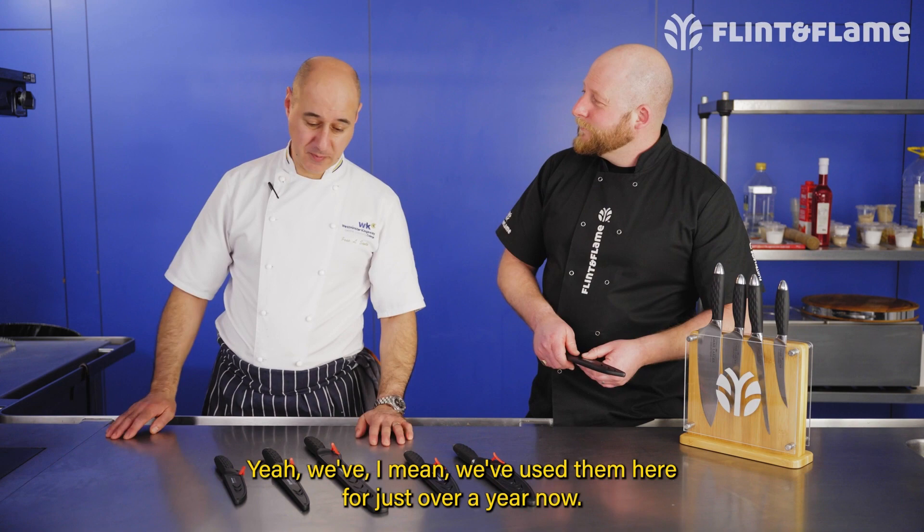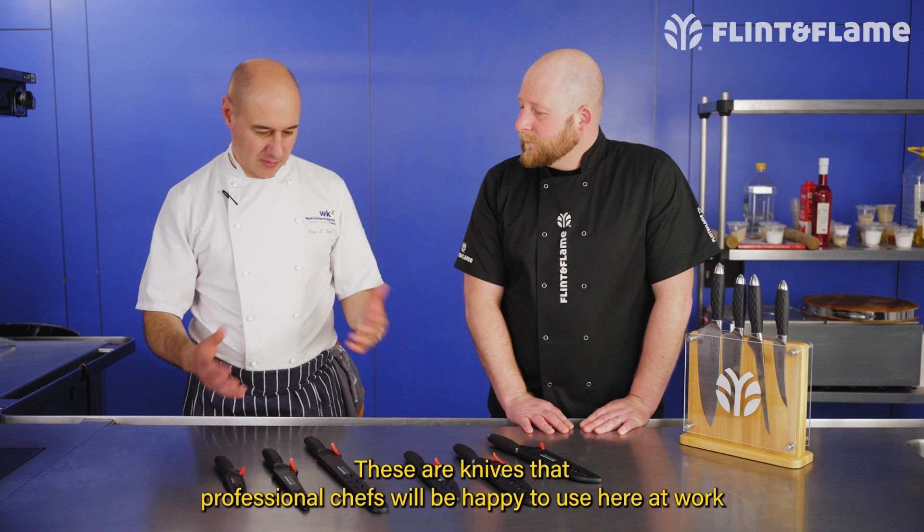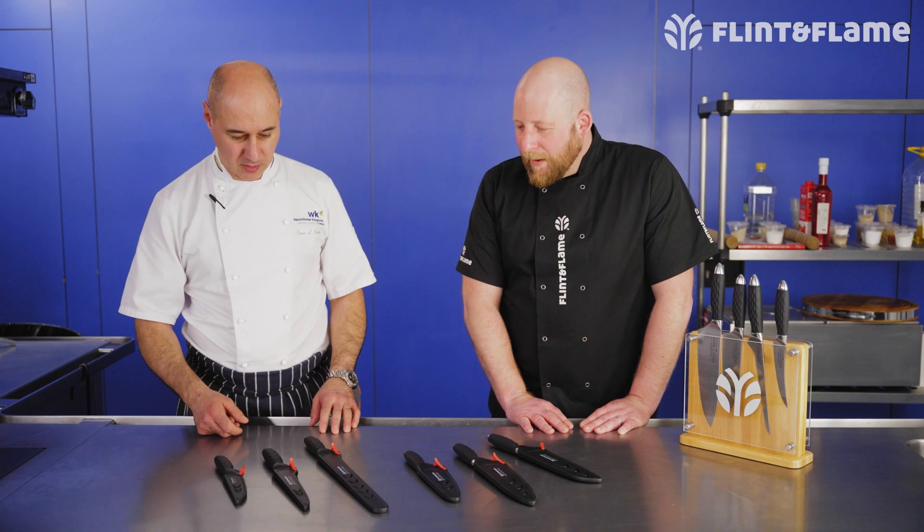Jose, you've been using these at the college for some time now. We've used them here for basically just over a year and the handles are great on these. The Flint and Flame Classic range is a beautiful set of knives, but these have taken it to another level. These are knives that professional chefs will be happy to use at work, and they're slightly lighter than the other knives.